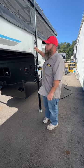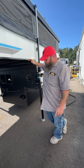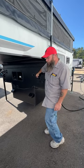Hello, today we're going to be going over the Palomino Real Light. This is a 1608 and we are going to be starting up front.